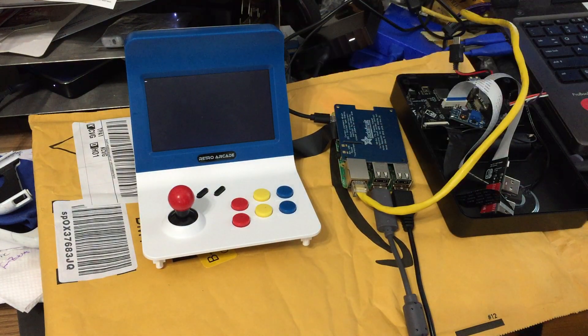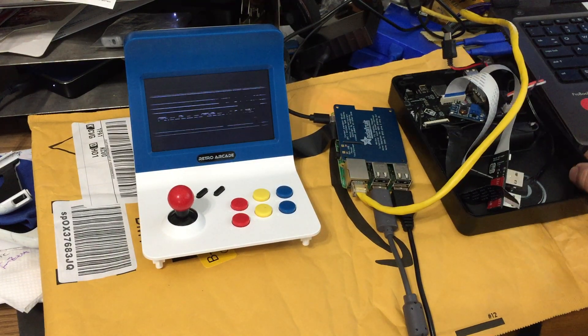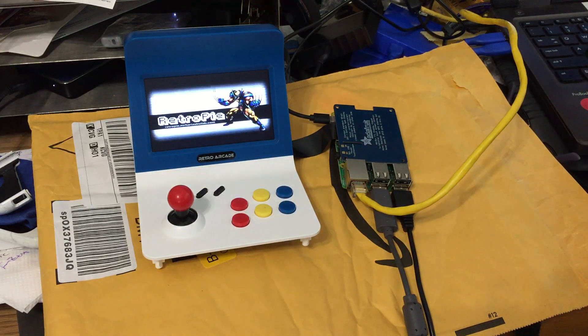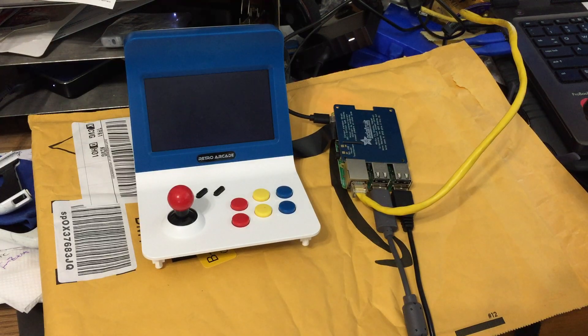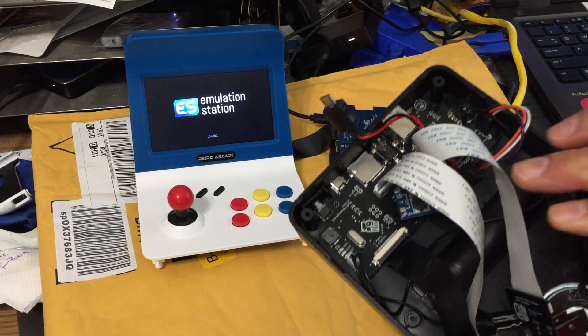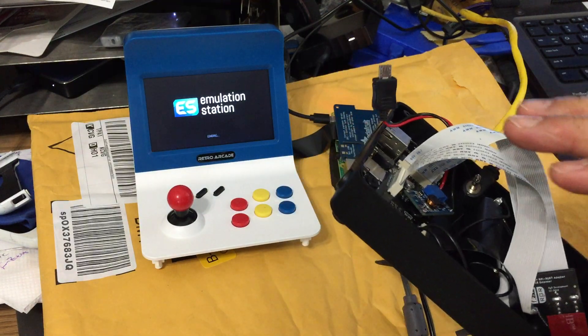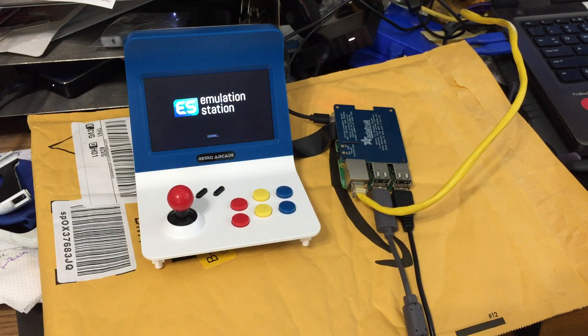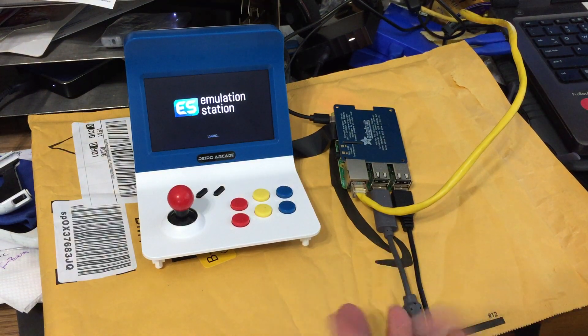Once you plug it in, it's going to boot up. What I'm doing now is I'm reinstalling the Dreamcast emulator. So once it's finished, once you get the RGM, you just hook it up together and it's ready to go. This is just a demo, demonstrating and helping you guys understand what you could do in the meantime.